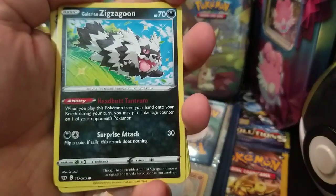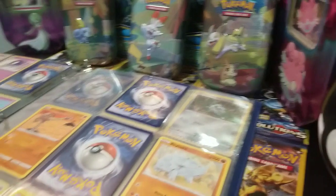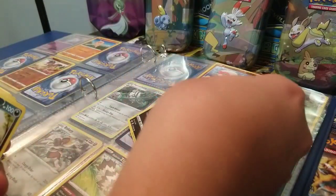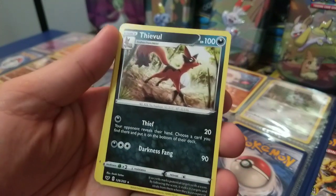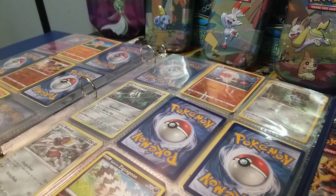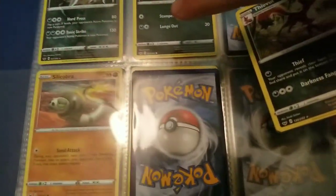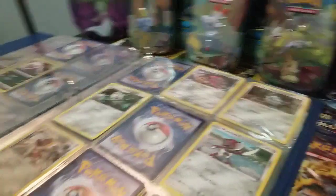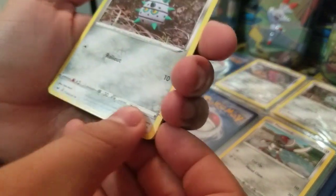Then we have Galarian Zigzagoon, dark Pokemon, number 117. Flipping through the pages — he goes right down there. Then we have Falinks, number 126. Counting: 122, 123, 124, 125, 126 — he goes right there. Then Ferroseed goes right up here.